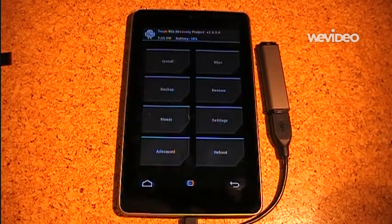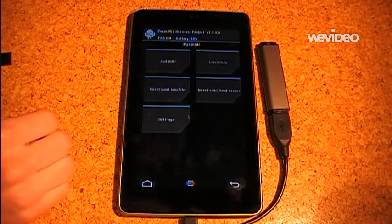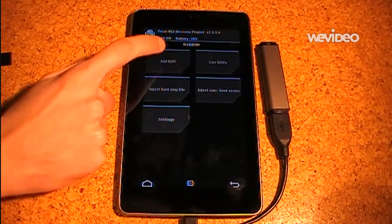So now we are in the modified Team Win Recovery. It is mostly the same, just under Advanced there is a new menu item. It's called MultiROM. It contains a few options. The first one is to add a new ROM.